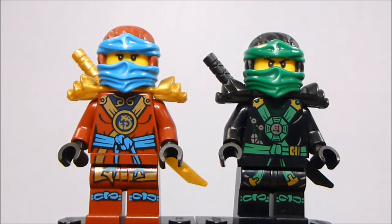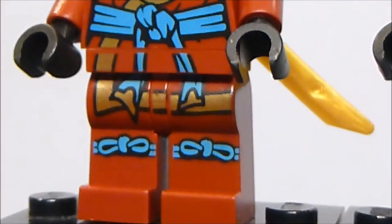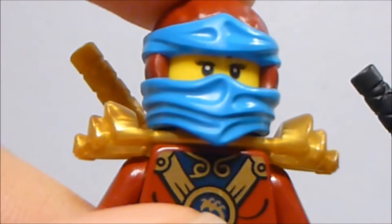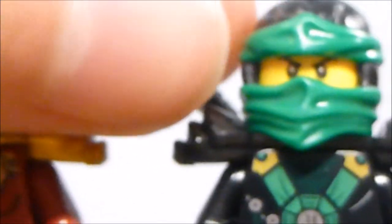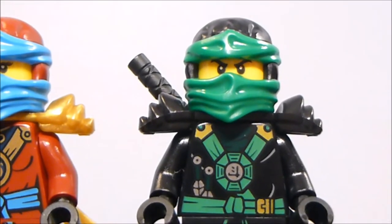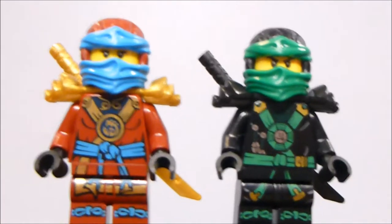Lloyd and Nia are both a lot less common than the others. Nia has her ninja suit for the first time — it's a nice dark red and medium azure. She has the now-standard Nia ninja face and printing on the back. There's Lloyd's face, and I like the Deep Stone masks quite a bit. These two figures only appeared in Final Flight, which was either $120 or $200, so they're not the easiest to obtain.